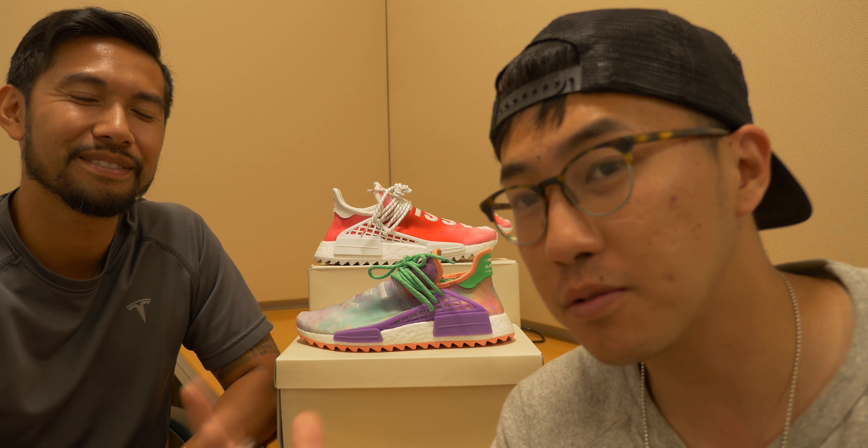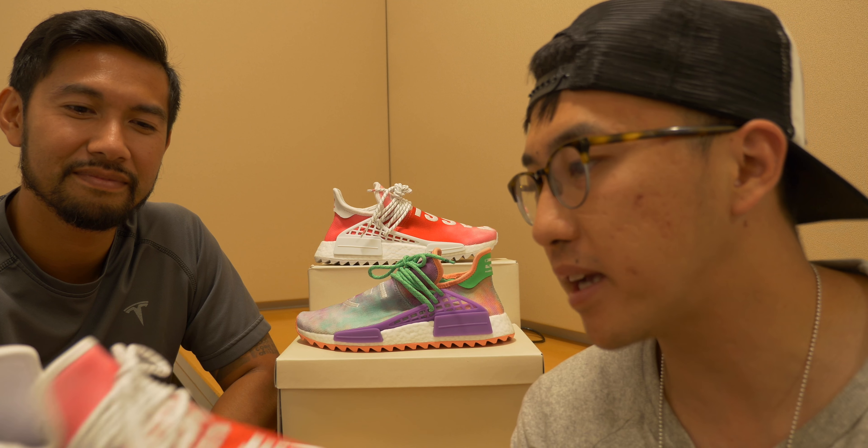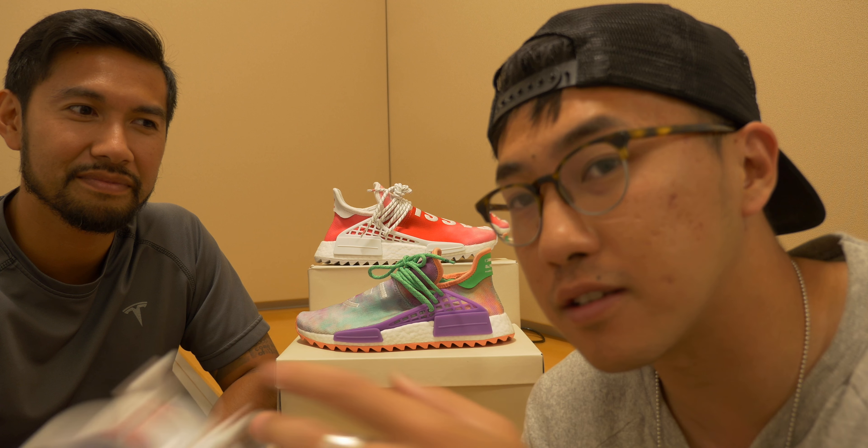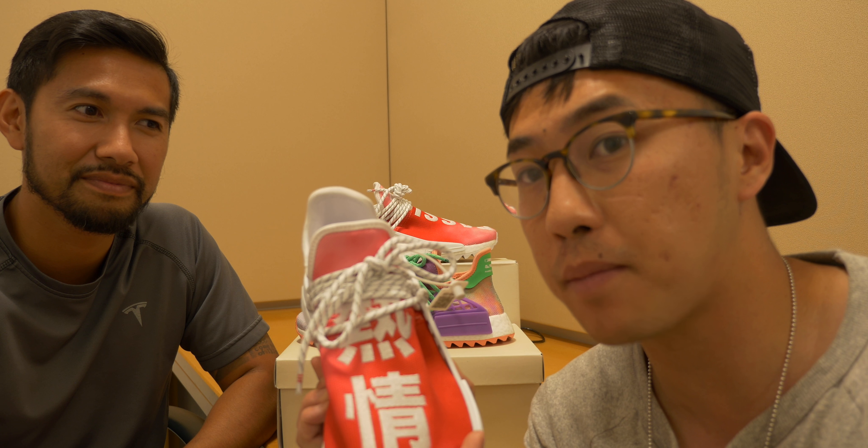We haven't been picking up a lot of shoes lately, but as the title suggests, today we picked up a couple of Adidas Human Races. We really don't buy a lot of Adidas, so I caught this China exclusive pair because I'm Chinese.